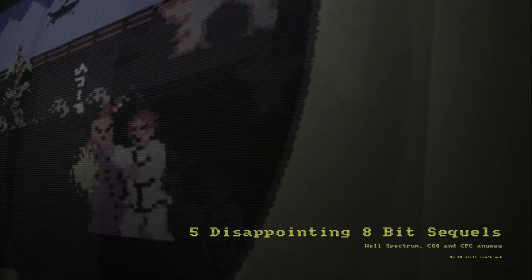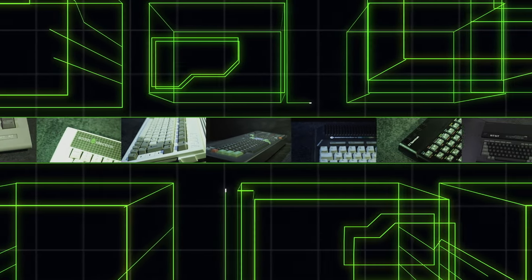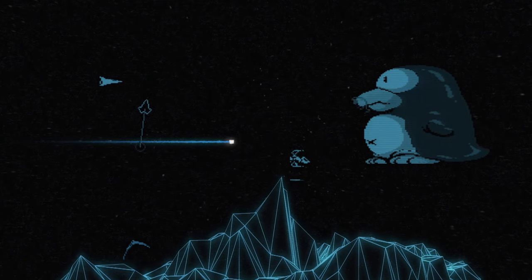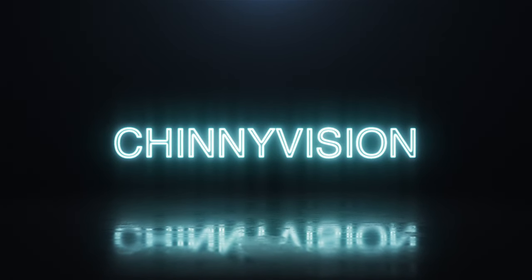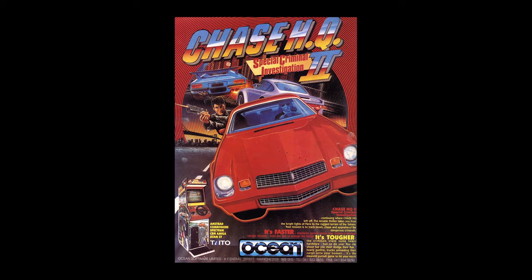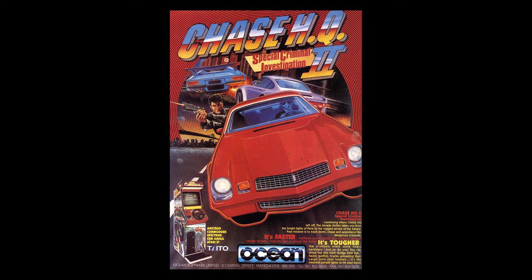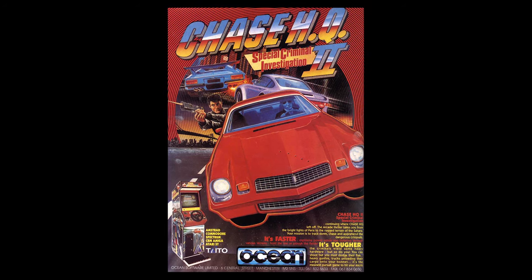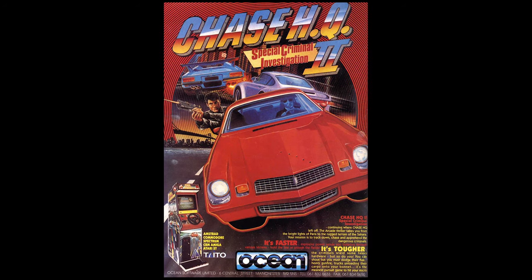Sequels are often worse than the originals, and in this case we've got five of them. You love the original game and then you unconditionally buy the sequel. You didn't even look for any reviews because it's going to be good. How could they mess it up? And today on CineVision we're looking at five 8-bit games where the sequel is somewhat lacklustre.